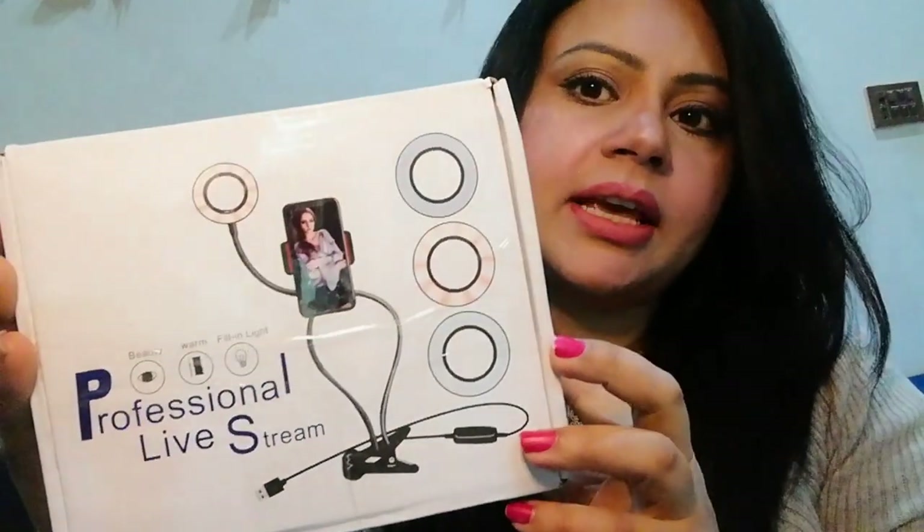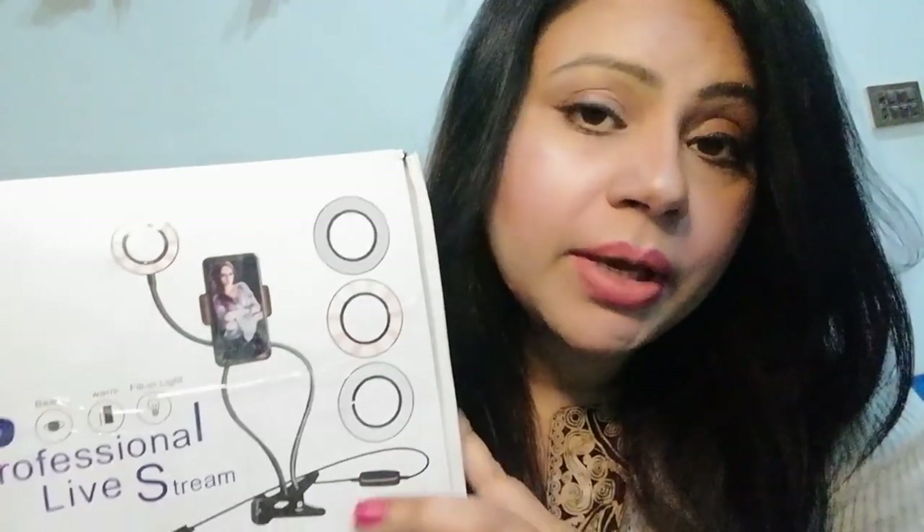My phone has turned on with the second ring light. This is the same position. If you want it, it will be easy for you. I have also done a makeup tutorial using this.